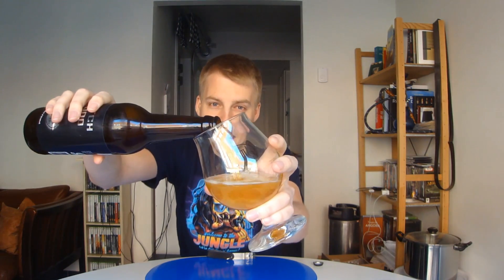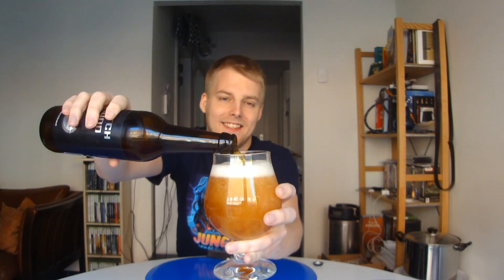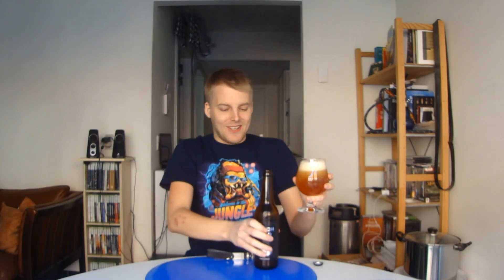Let's get a close pour — I haven't done that in a long time. It's just smelling up the room right now. It smells awesome. Nice IPA in the glass. Really nice kind of hazy orange color, and a nice two-finger white head. It just smells like tropical fruit in the room right now.